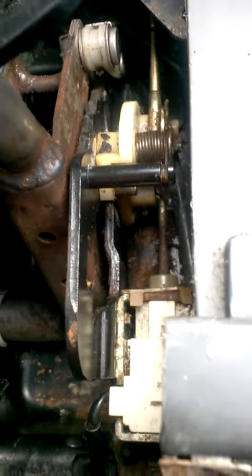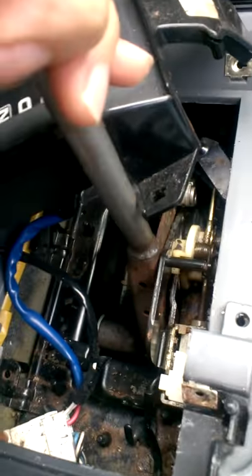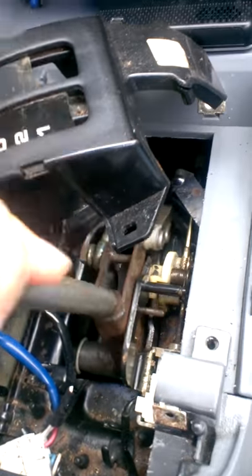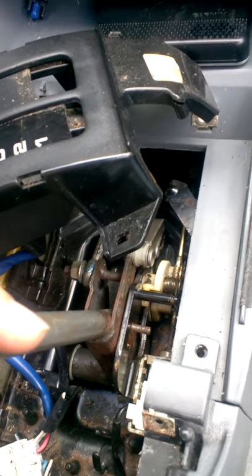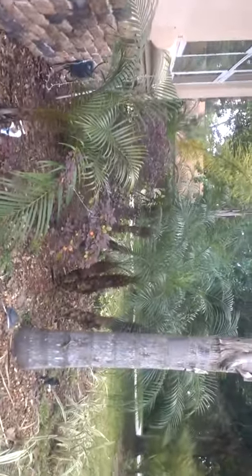This is in park. I think this is in reverse — let's see. Yeah, I'm moving back. This is reverse, this is neutral, and this is drive. Let's see if it drives. Yeah, I'm driving.